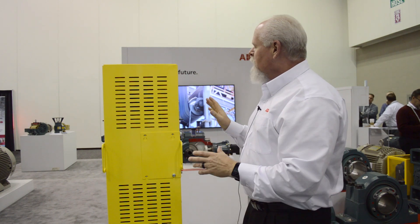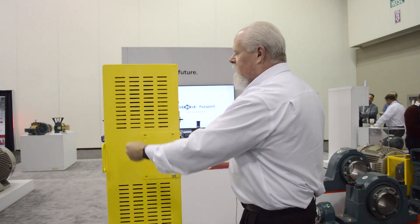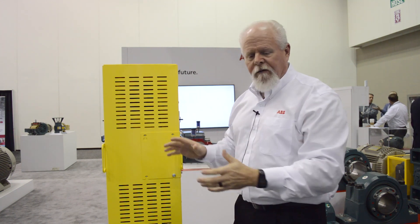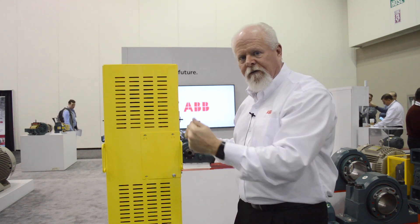In addition to that, we've also put handles on our zero through five sizes, because the covers are light enough to be able to pick them up off of the belt guard to inspect the belts. This makes it a lot easier to do this in the field.